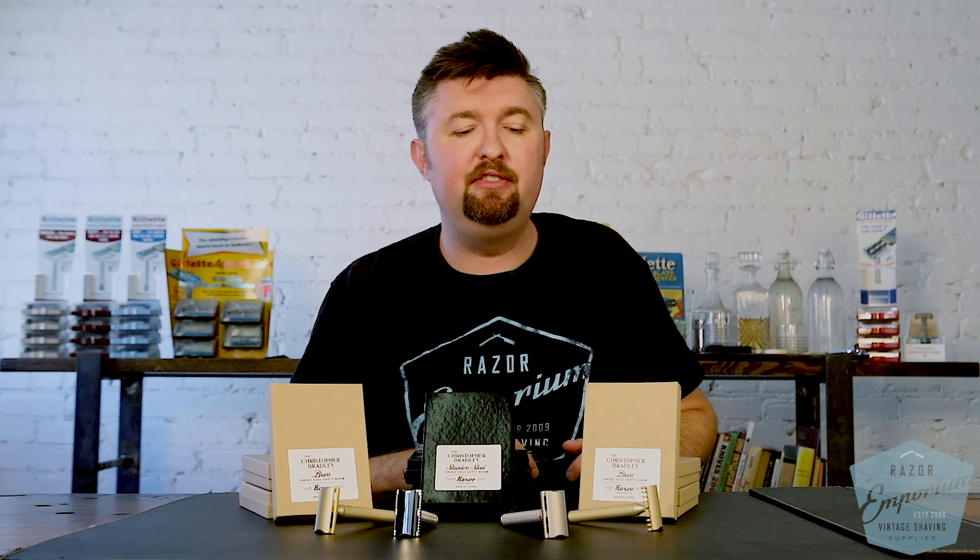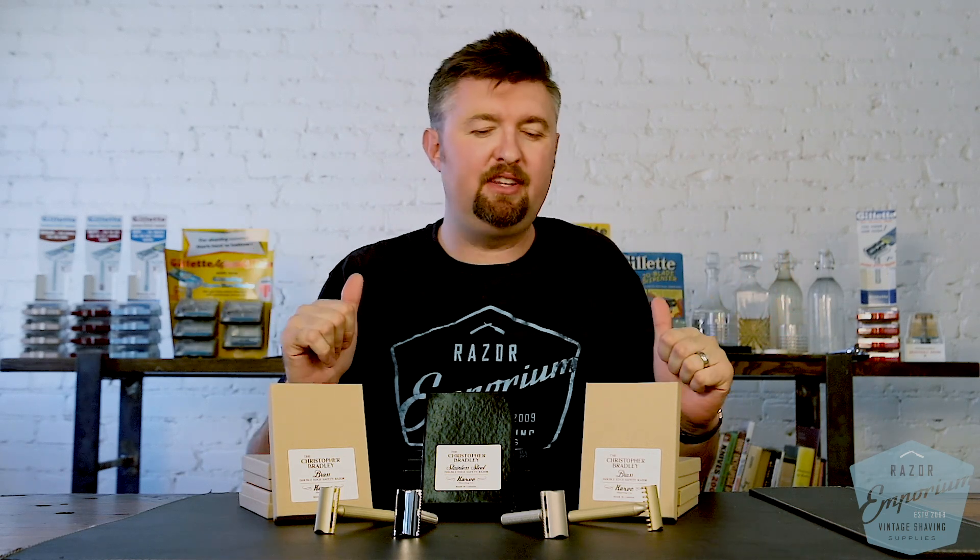Hey everyone, Matt Basarczyk from RazorEmporium.com. Today I'm doing a quick video introducing the wonderful world of Carve razors here at the Emporium.